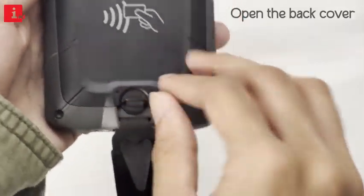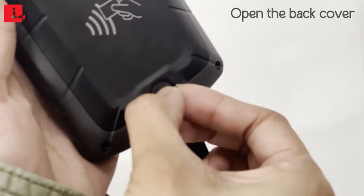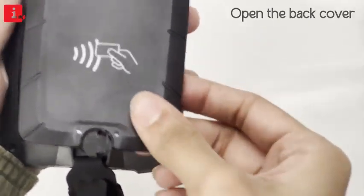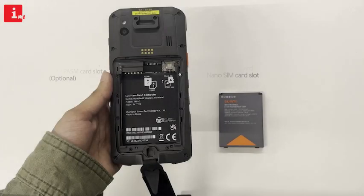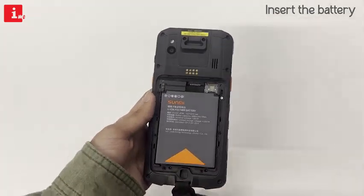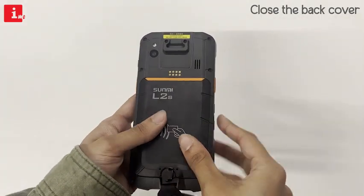If you open the back cover of the Sunmi L2S, you'll find a range of useful features. There's a PASM card slot, which allows you to expand the storage capacity of your device. And if you need even more storage space, there's a microSD card slot as well. These features make the Sunmi L2S not just a powerful handheld computer, but a versatile tool for your business.